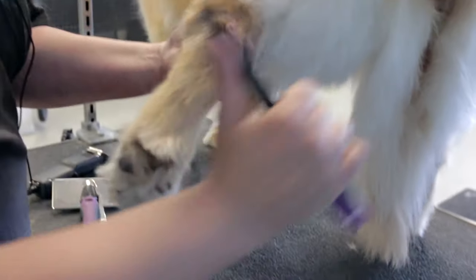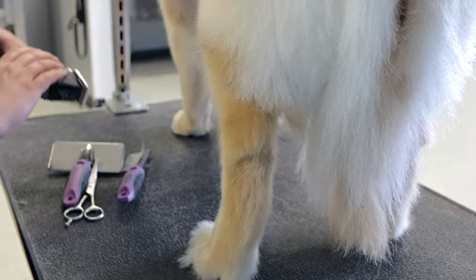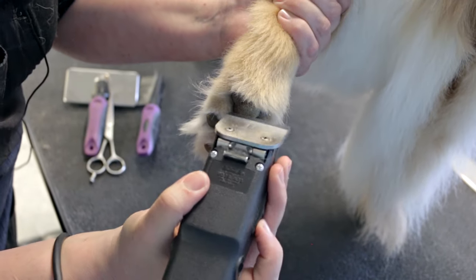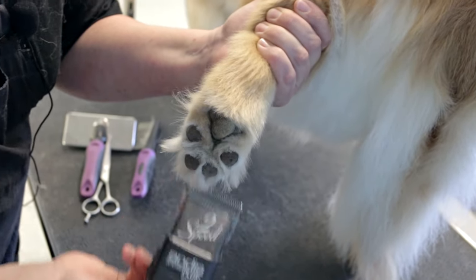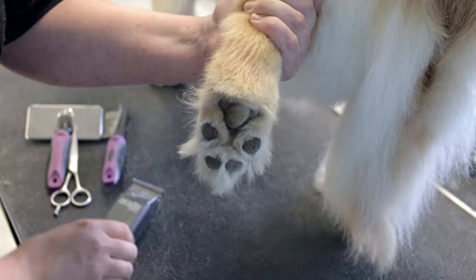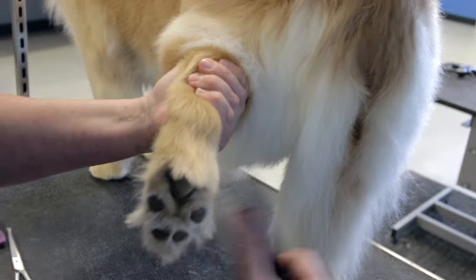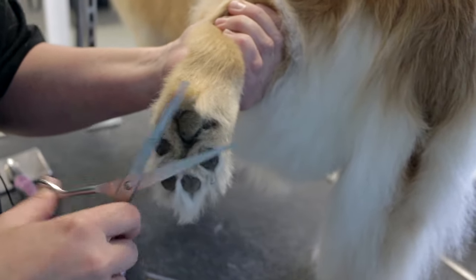So here we are trimming the back foot. We're going to do the same thing — shave all this fluffiness out of the pads first using the Andes clippers with a 10 blade. This is sort of what you want it to look like before you start trimming with your scissors. Then the next step is to pick up the foot, start from the bottom, comb it all down, and trim it around the bottom first, with your scissors following the curve of the dog's foot.